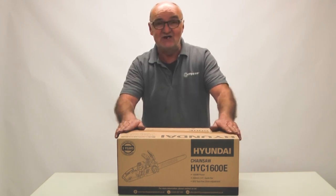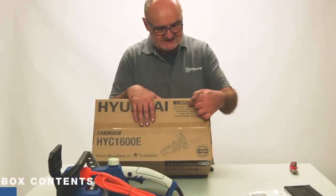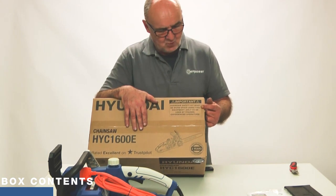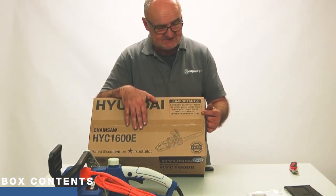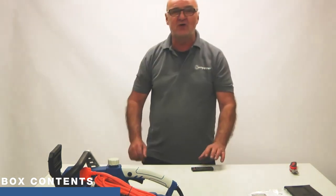I'm going to open the packaging and lay the contents out on the table so you can see exactly what you get. I'll draw your attention to the top of the box: it says that chainsaw safety kit must be worn when using this equipment and it's only to be used by trained, experienced operators. Just take note of that. I'll put the box to one side and we'll work through the contents.